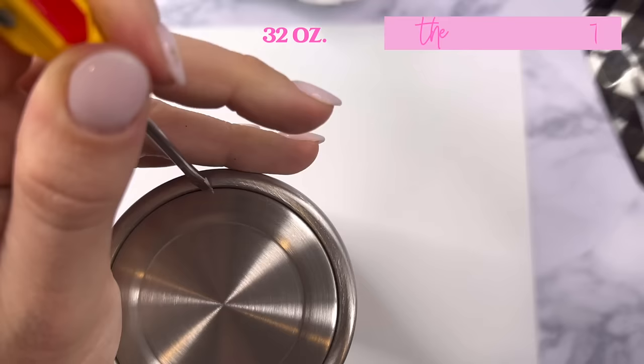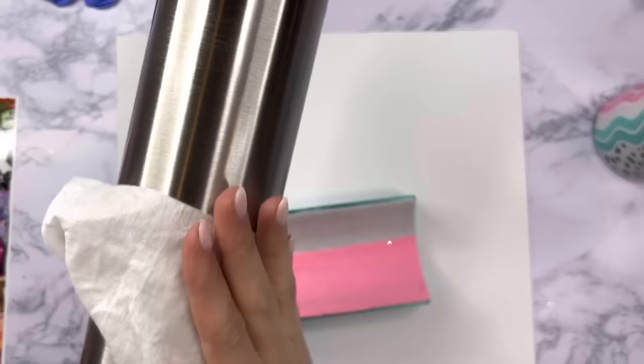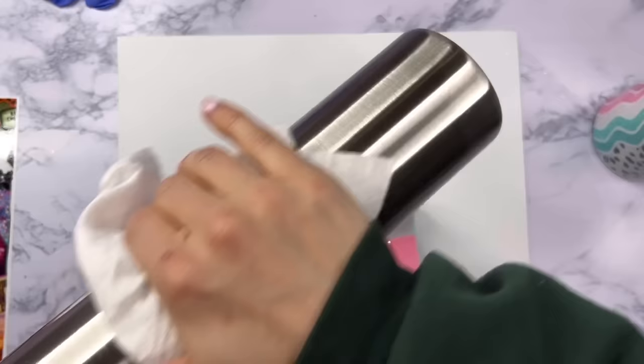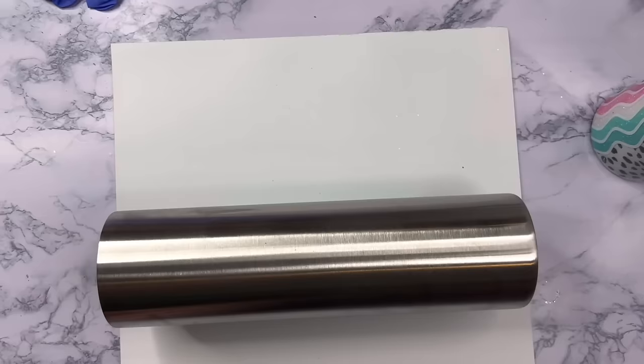We're going to start with a 32 ounce plump tumbler from Tipsy Magnolia and I'm going to start by removing the bottom cap so that we can do a little bit of a glitter booty on here. The way I do this is just by taking a flathead screwdriver and shoving it into that little seam at the bottom, using a hammer to drive the screwdriver in, and then you just pop that cap right off. It's super easy.